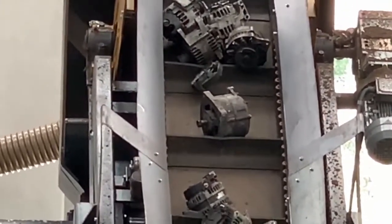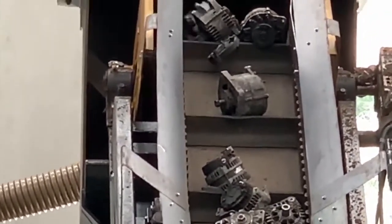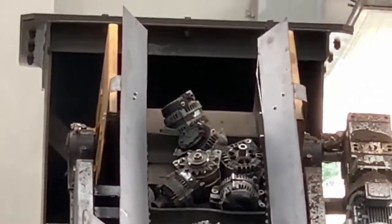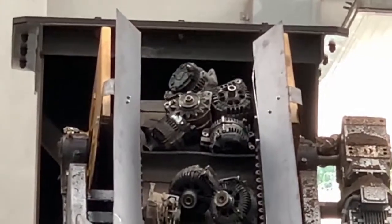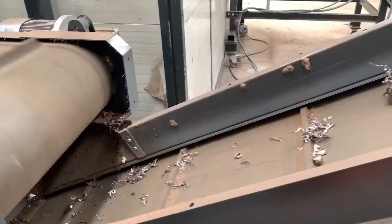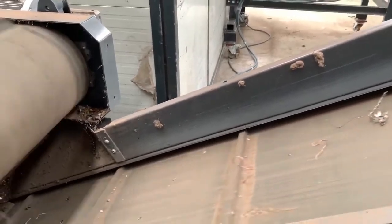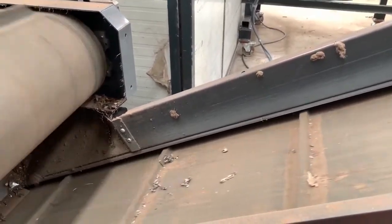You may put the whole electric mortars without cutting them to Stoker Mill's hammer mill. This hammer mill crushes these electric mortars. Through the hammer mill, these mortars become smaller pieces.